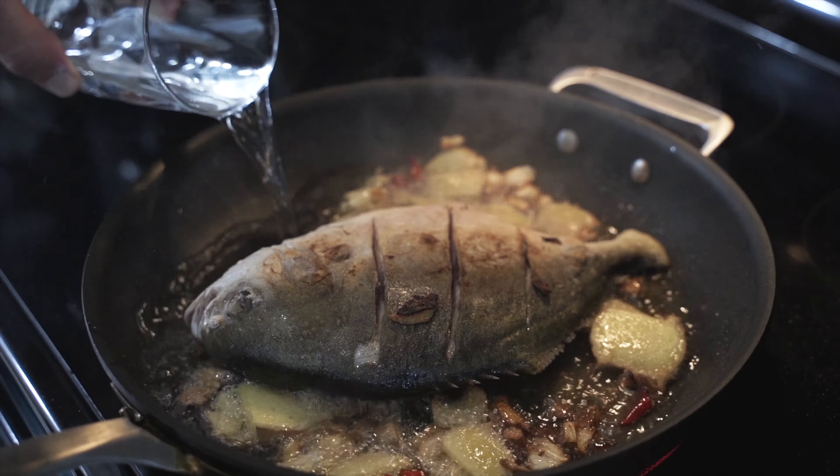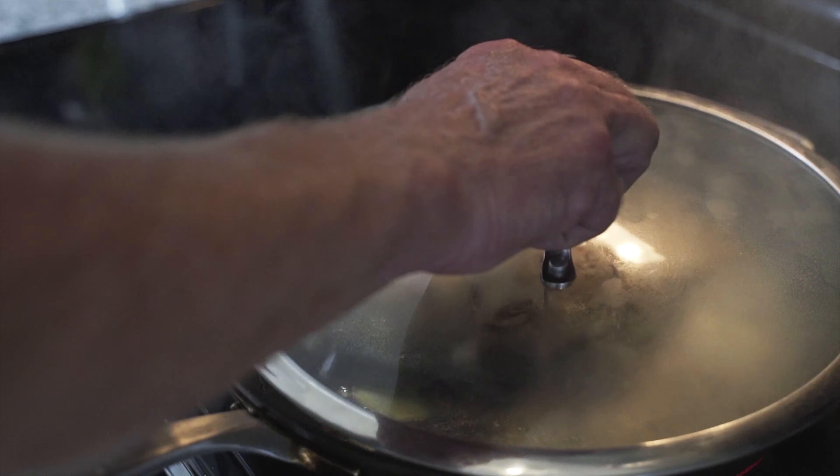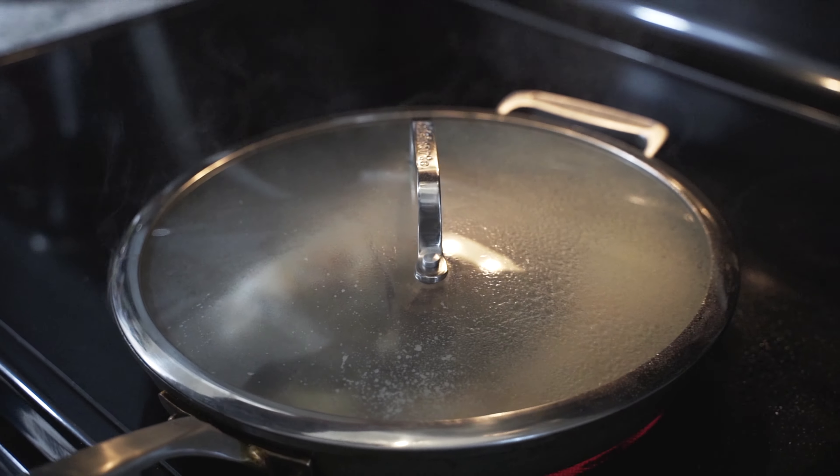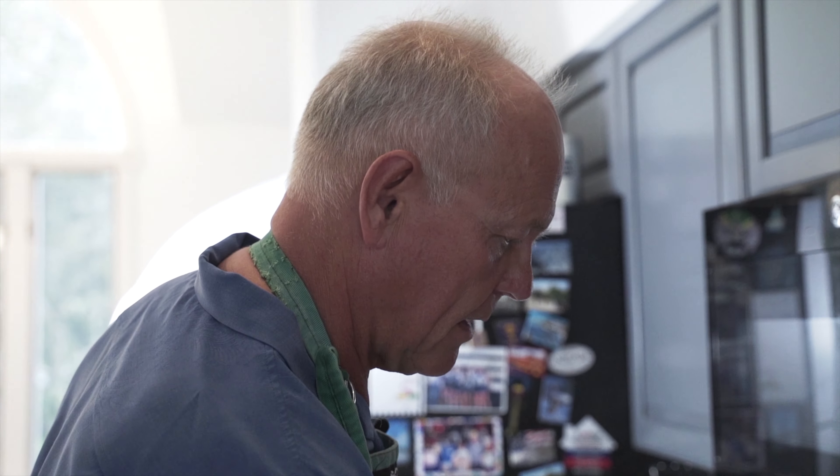Now I'm going to add a little bit of water, put the lid on, and turn the temperature down. I'll give that 10 minutes. This is very spicy and very flavorful, but it's a way that you can cook any type of fish.